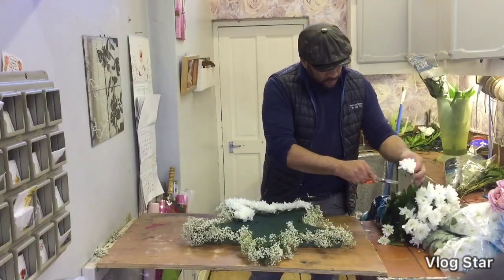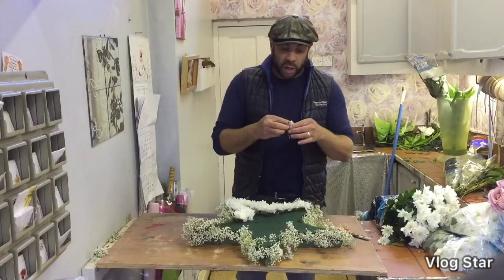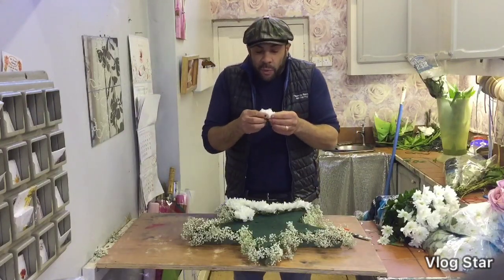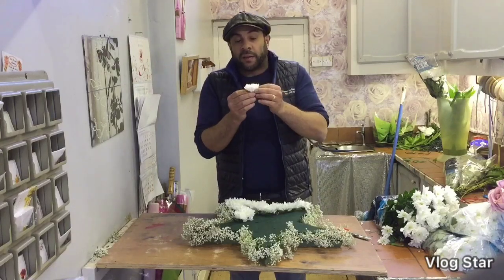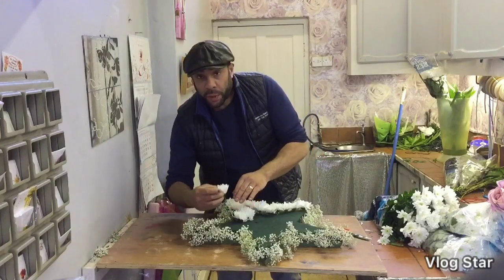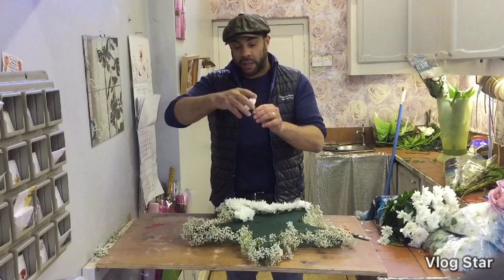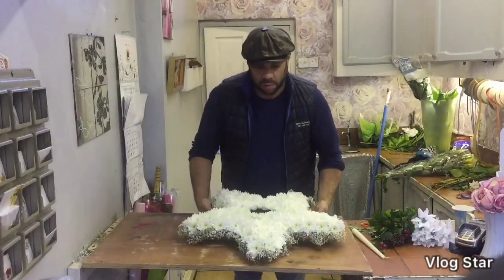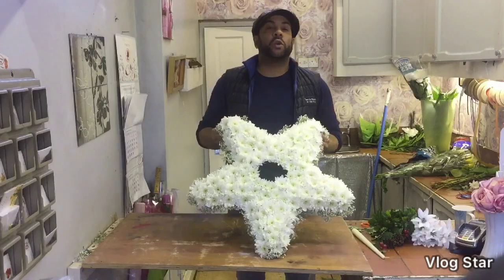The best advice I can give you when working with double croissants is: if you know a couple of days in advance that you need them, buy them and get them conditioning in water. Because nine times out of ten when you buy double croissants they come all closed, and it takes a lot more croissants to build up an area. When you get them conditioning in water they open up nicely, then you add them in.